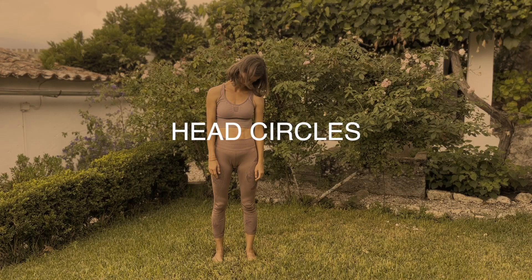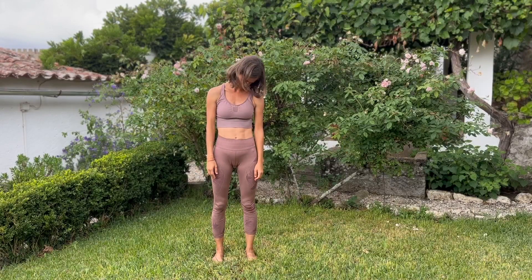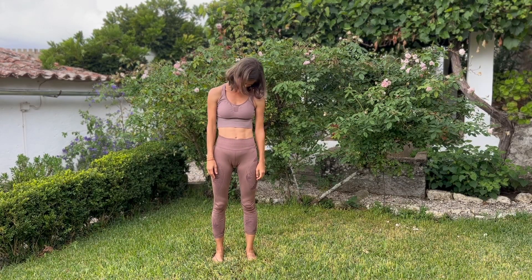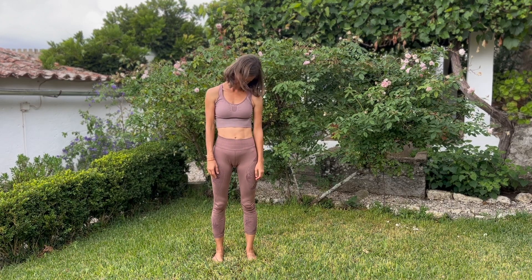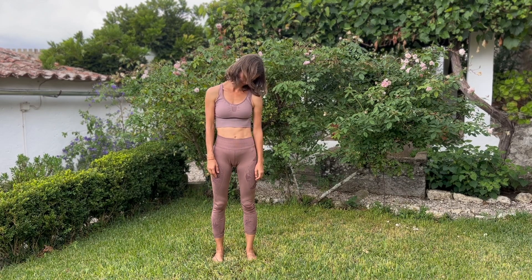And then release your chin to your chest, breathe, and take some semi-circles here just to the front. Inhaling to the side and exhale as you come back to the middle — stretching our neck and releasing the tensions here from our upper body. Breathe, breathe, and feel what's going on there for you.